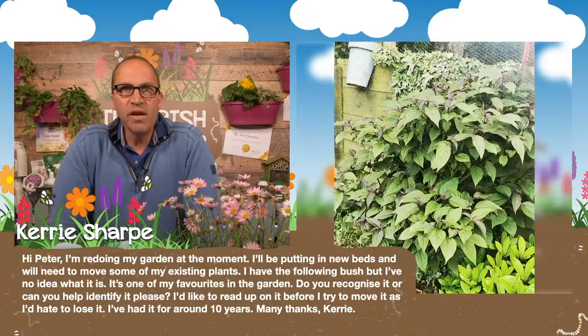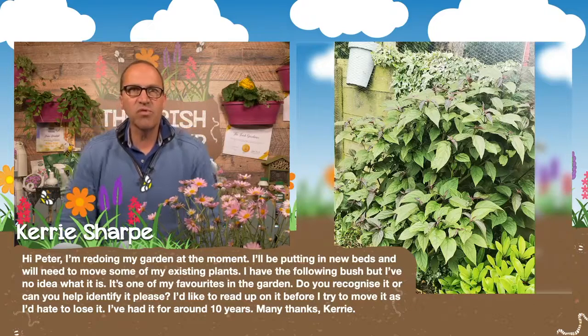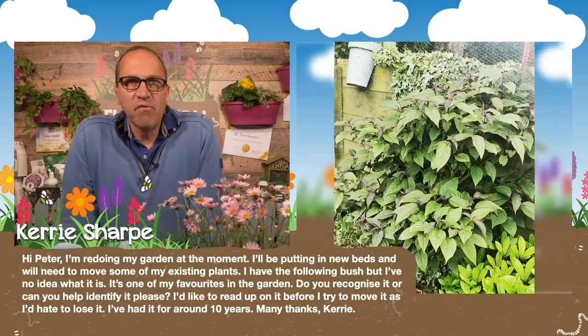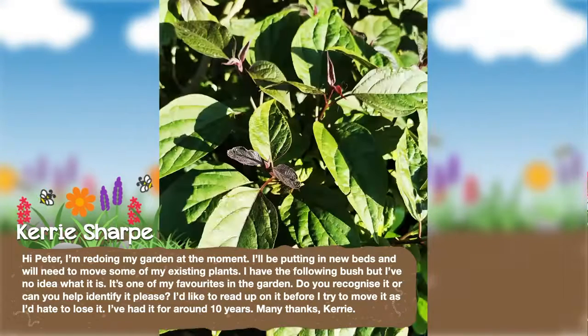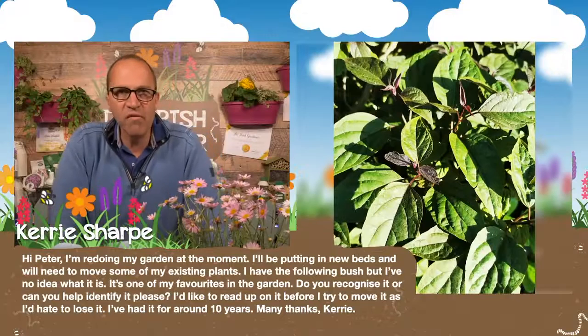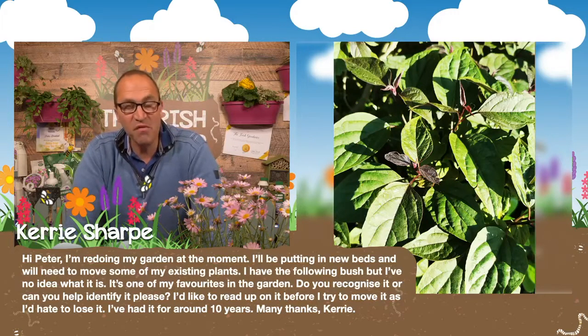Kerry Sharp has sent in a picture. She's redoing her garden and needs to move some existing plants. She has a bush she has no idea what it is — it's one of her favourites. From that picture, off the top of my head, it looks like it could well be some type of viburnum. It also looks a bit like clerodendron, or it may even be callicarpa, which has lovely purple berries during the winter. Send me in a picture of the flowers or berries and I'll see if I can help, Kerry.